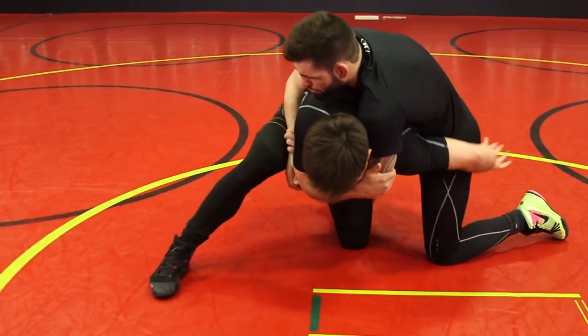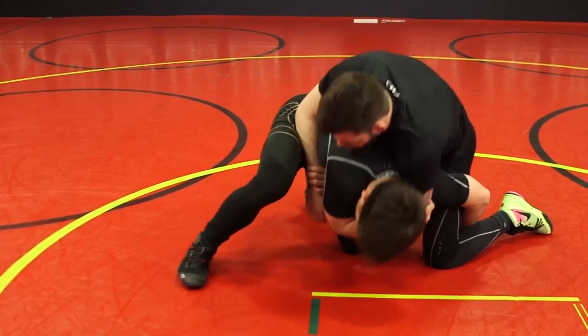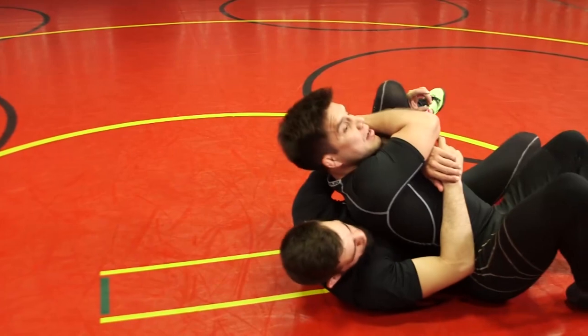I'm going to reverse my grip here, go above the knee, and use this to kick off for the takedown.